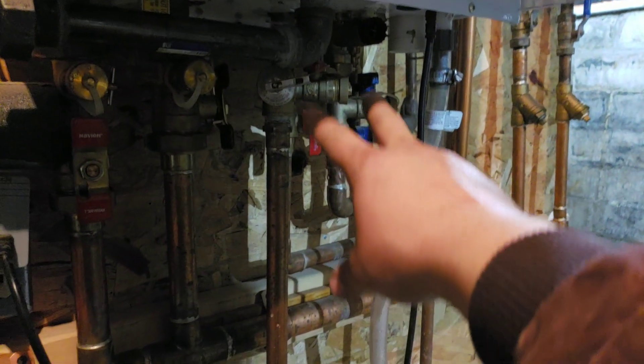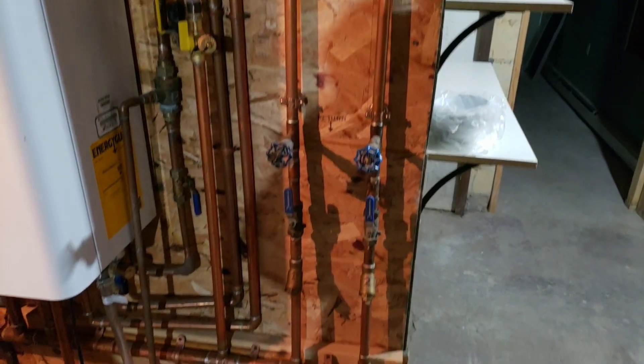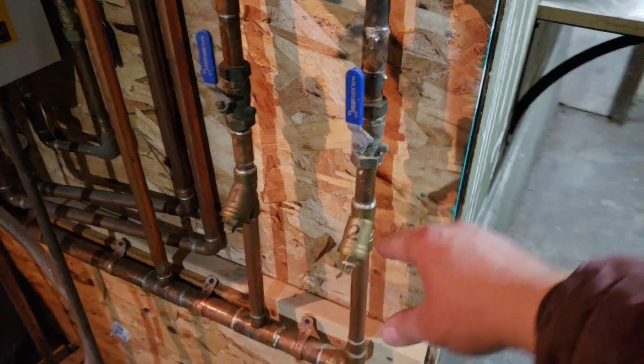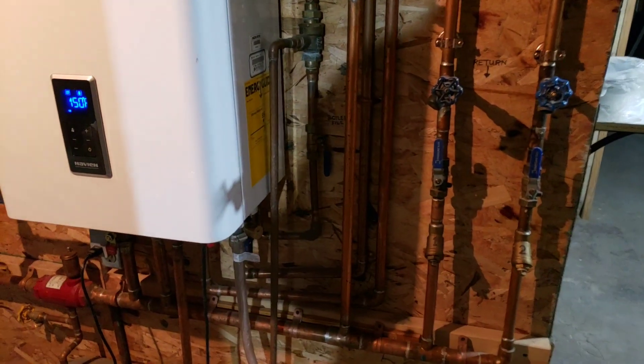This is also a tankless water heater, so that's the tankless water heater side. There's a shutoff switch. The hot water goes through the system and comes back on this side — these are the return lines to the boiler. You've got a drain, a shutoff valve, and this is a Y. There's a little filter, a little screen in here. You take this plug out and there will be sediment and debris in there — it filters the water before it gets back to the boiler.